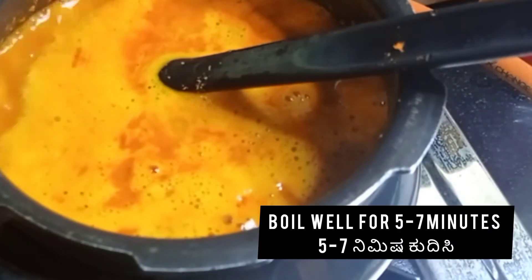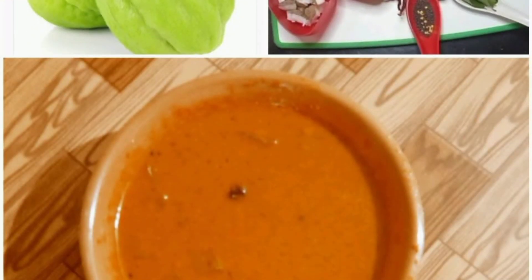Once all the masala is mixed in, our Kootu is nearly ready. Boil it well for around 5–7 minutes, letting all the masalas and daal blend well with the vegetables. Our Chow Chow Kootu is ready to serve — do try it!